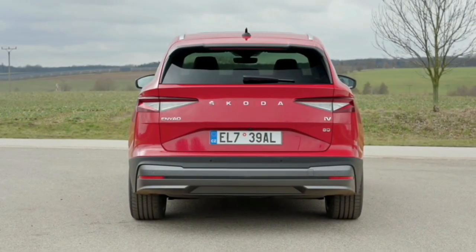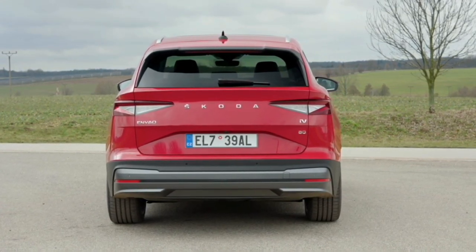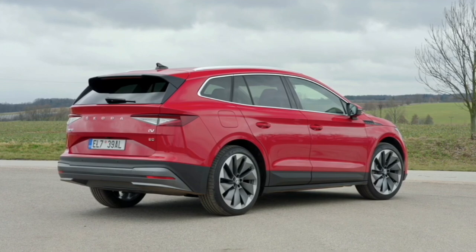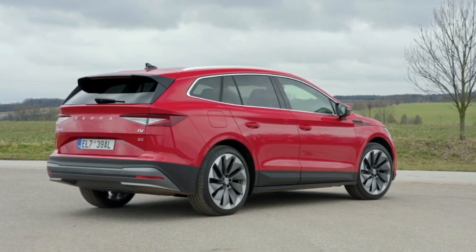At the rear, in addition to many horizontal lines, the sharply drawn split LED taillight stands out. Together with a large roof spoiler, they emphasize the width and make the Enyaq sit solidly on the road.